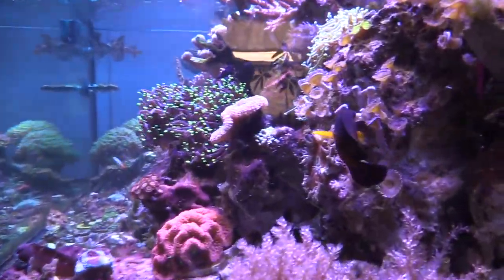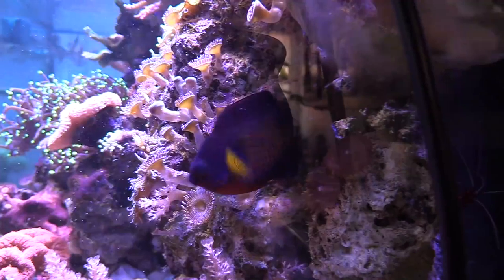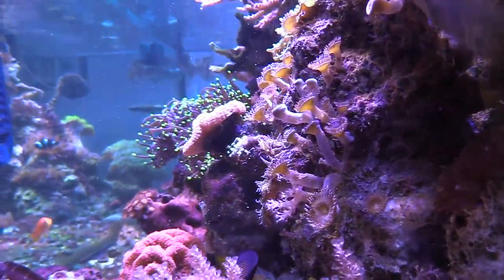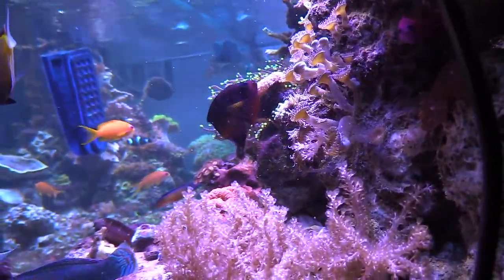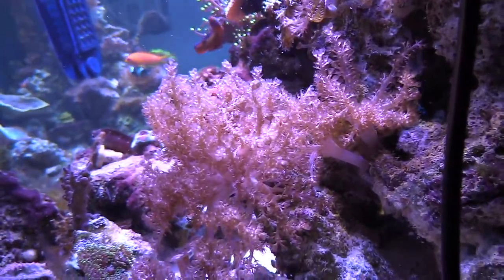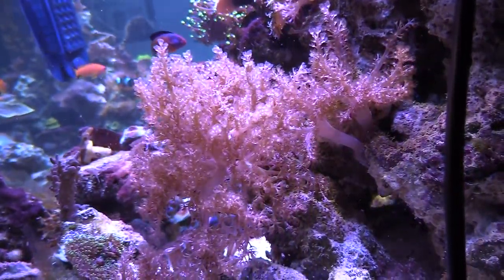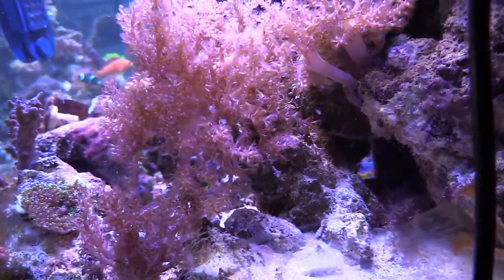Last Sunday I got a cool little present — I got a laser and also a purple dottyback from my buddy Tim. Shout out to Tim! The fish is doing okay — eating, socializing, out there swimming around.